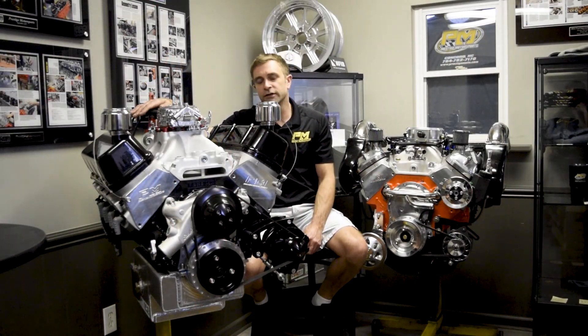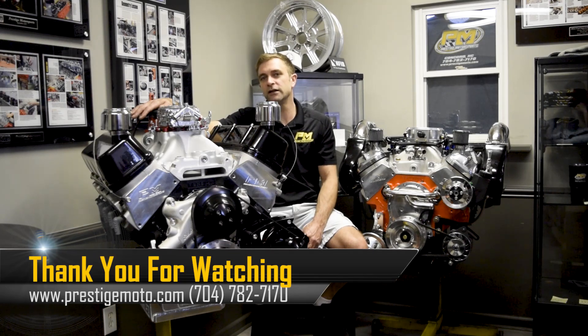If you're in the market to repower your airboat and you have additional information needed, don't hesitate to give us a call. Thanks for watching.